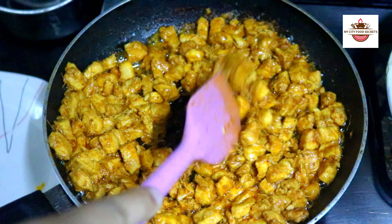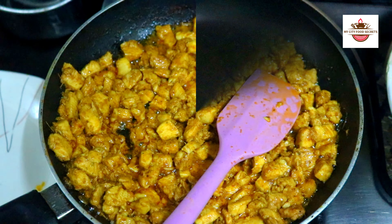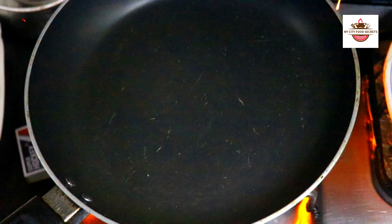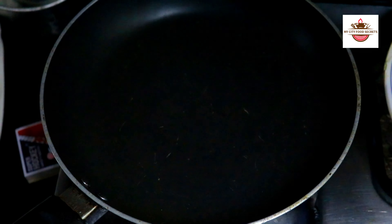We will mix it well. If we are not going to use a frying pan for a while, take a frozen, plain, or any brand of paratha. Add 1 tablespoon of oil into the pan and add the paratha.